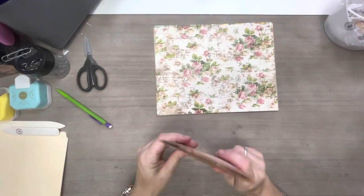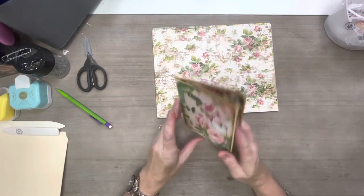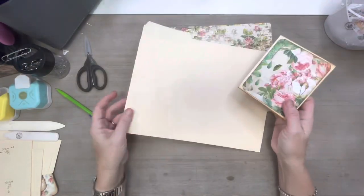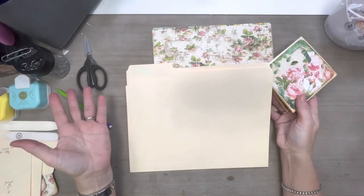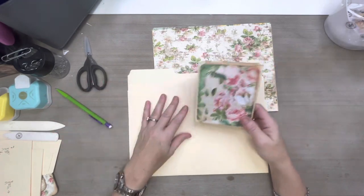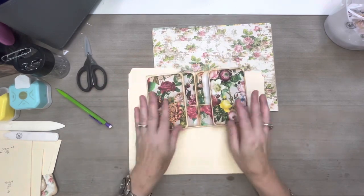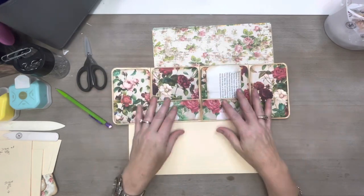Hi guys, welcome back to my channel. Today I have been playing around with some file folders. I have a ton of these things — somehow I felt it necessary to have a hundred of them. I'm just trying to figure out what to do with all of them, and so this was one of the little things I came up with. I have not finished this one yet.